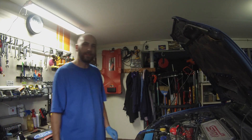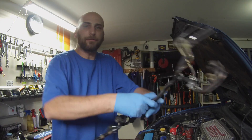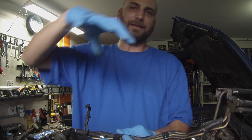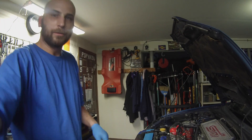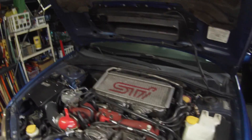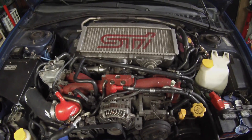We have leaking fuel injector hoses from underneath the intake manifold. So what we're going to do today is try and get at this problem. On our 2004 STI I've got multiple leaking hoses under here and we're going to attempt to fix this.